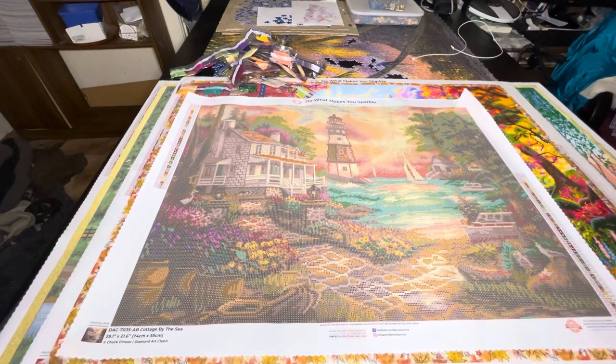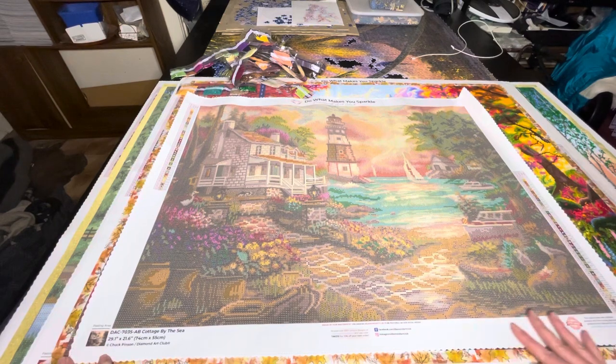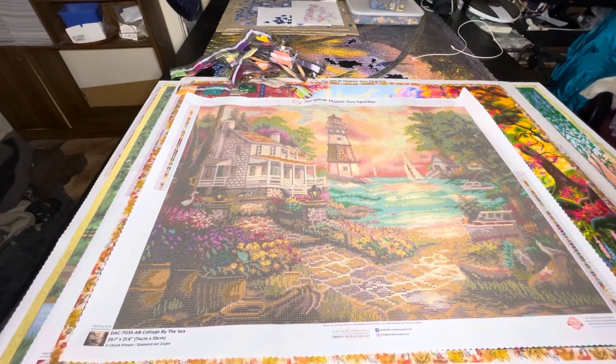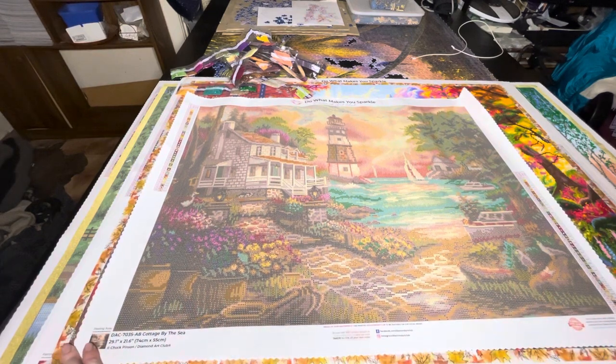I hope you've enjoyed this unboxing anyway. I will see you later. I hope you've enjoyed seeing this Chuck Pinson Cottage by the Sea - it's beautiful, I really love it. My favourite Diamond Art Club artists are Chuck Pinson, Peggy Collins, Dominic Davidson, and Abraham Hunter. I hope you've enjoyed this anyway and I will see you later. Bye!